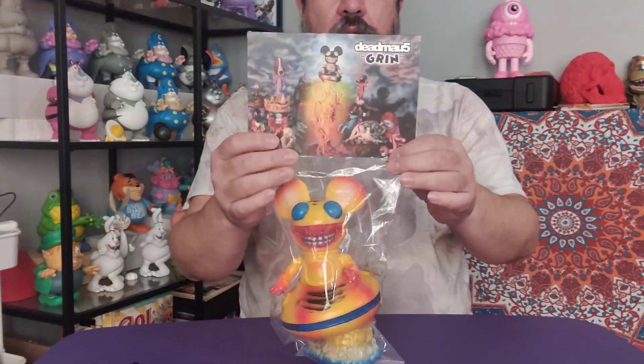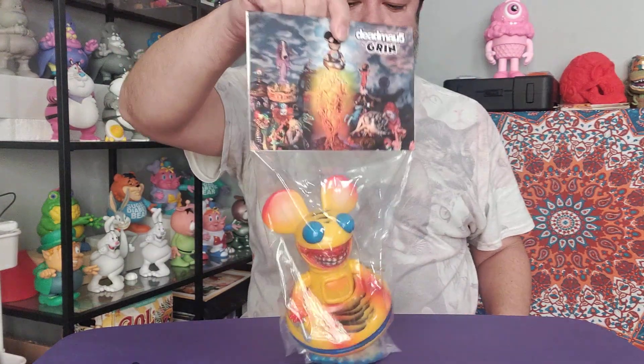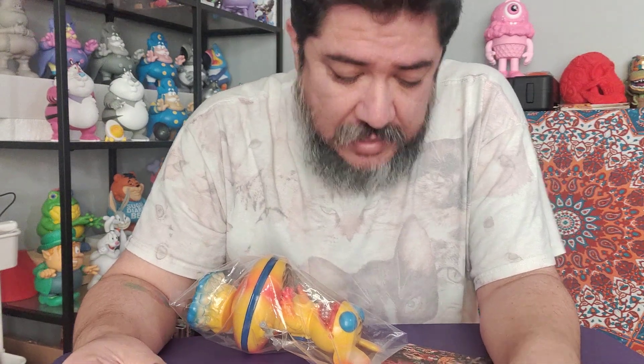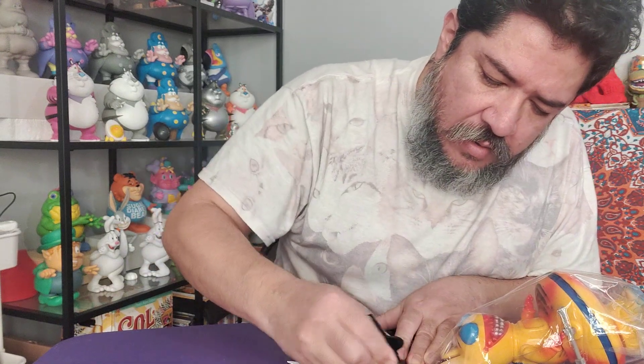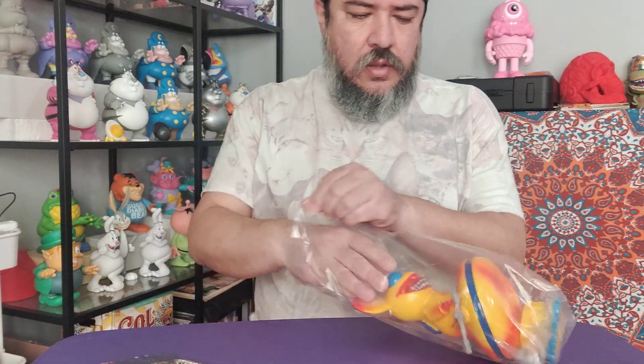Eat More Toys back with another review. Today we got the Dead Mouse Ron English Grin. You might say, 'Eat More Toys, don't you have like one or two of those?' Nah, I got about eight or maybe ten of these — I lost count — and I had to get this one. It's nice, I like the design. I don't get tired of it. People that don't collect are like, 'That's dumb, buying the same thing a couple of times.' Sure it is, but that's what we do.